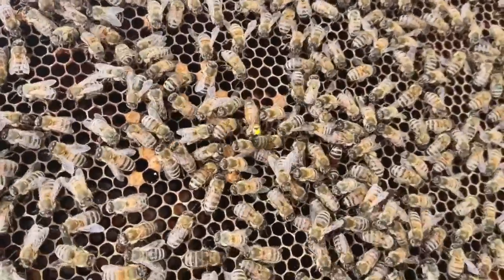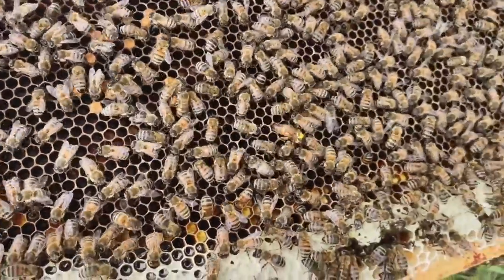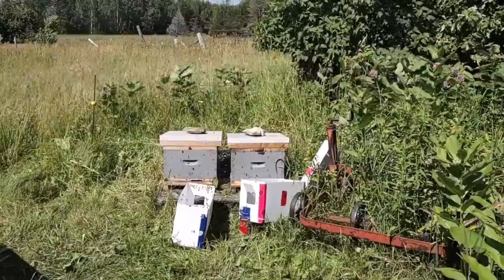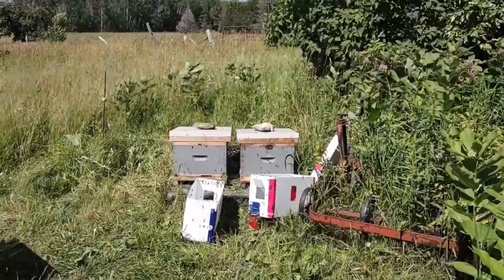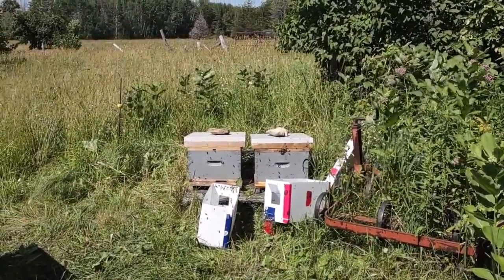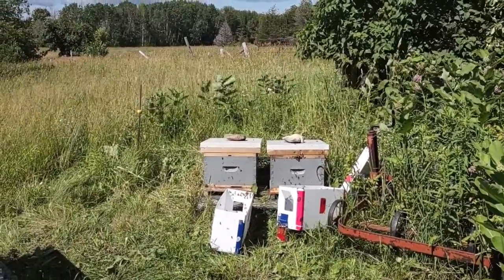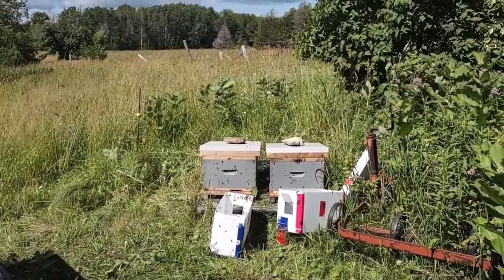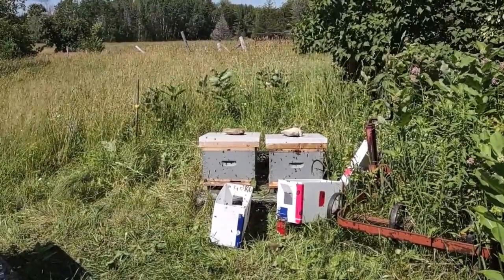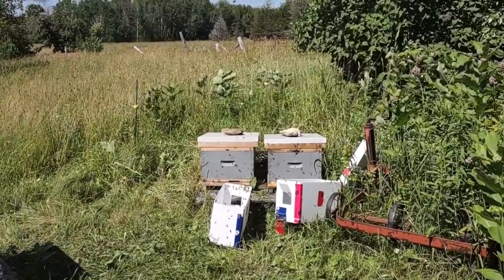There she is — the yellow dot on her back. That is the queen. I'll be leaving these nuke boxes here for about a week. Bees operate using scent, and so to them those nuke boxes still smell like home. They're going to be able to smell the queen in their new hives, but it might take them a little while to acclimate, so for now I'll leave those there.